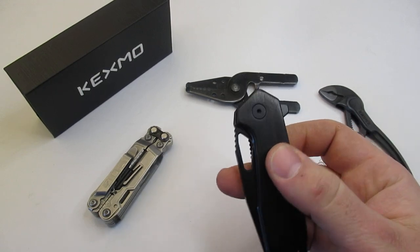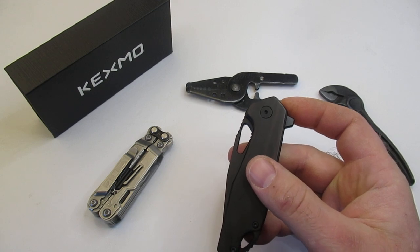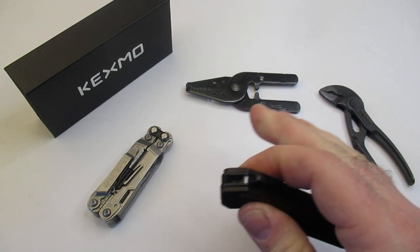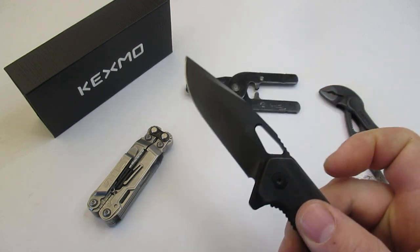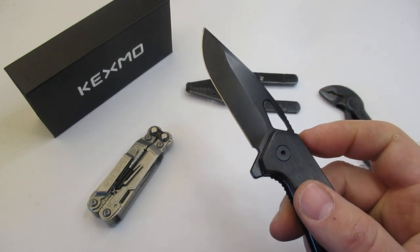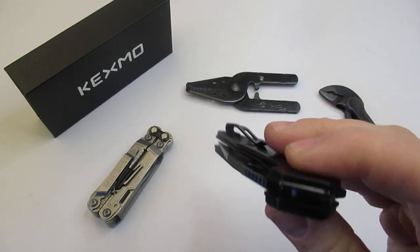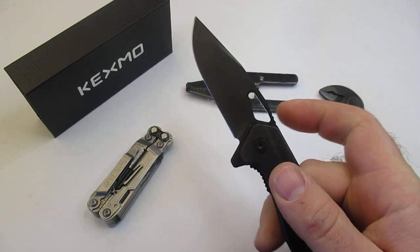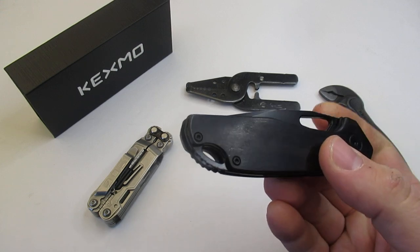Today we're going to be talking about the Kexmo knife. This is going to be a very small EDC budget knife and it fits really well with some other EDC options that we'll get to later. This is the Kexmo Rosewood Handled Knife and like the other knife I reviewed, it has really good action — very smooth opening and closing. It's really a joy to use, to be honest.